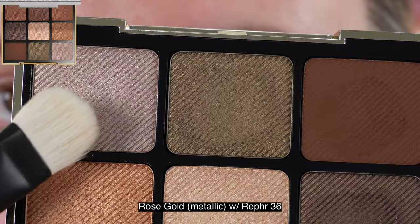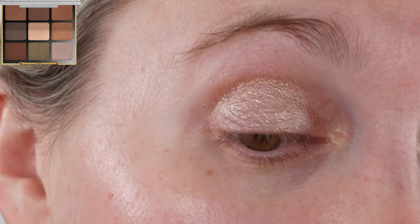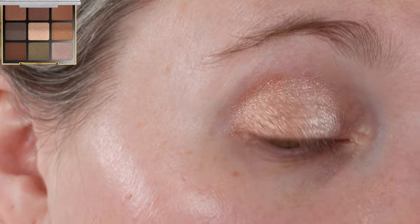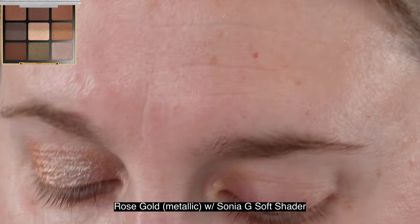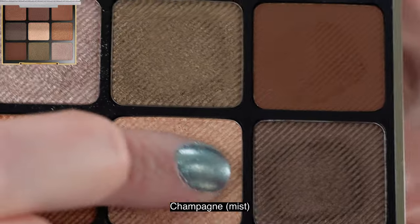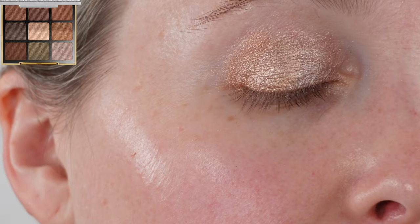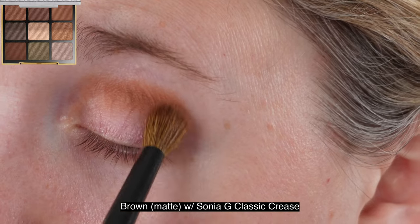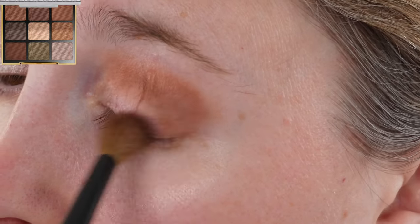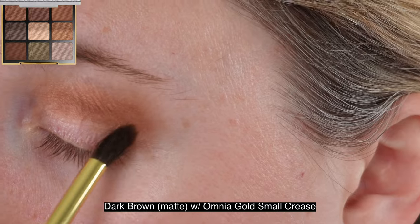Let's talk about this palette while we look at some demos. I was just playing around with it to show different colors and how they appear on the lid using brushes versus fingers. You can see in one demo how light you can get the Golden Brown, that green shade. These are shades you can definitely sheer out with a brush and also build up — with a brush or a finger. It's such a creamy, versatile formula, really easy to build up. Putting things in the crease is a little challenging because they're very pigmented.